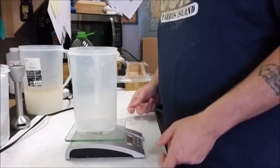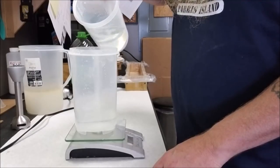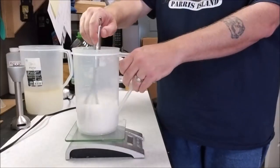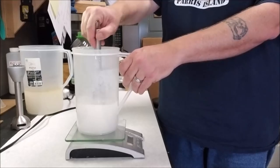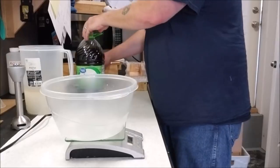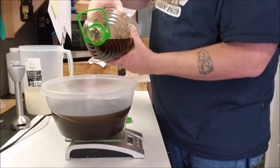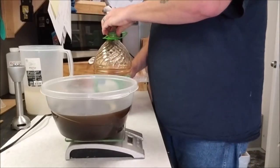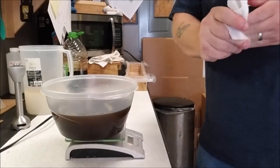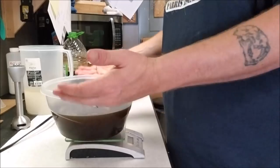Now let's do our lye water — I'm going to give you a recipe. Next we'll pour our oil: 62.2 ounces of our recycled vegetable oil — vegetable slash whatever was in it. I'll be right back as soon as the lye water is ready. I am going to heat this just a little bit, maybe a minute, just to bring the temperature up closer to the lye water.